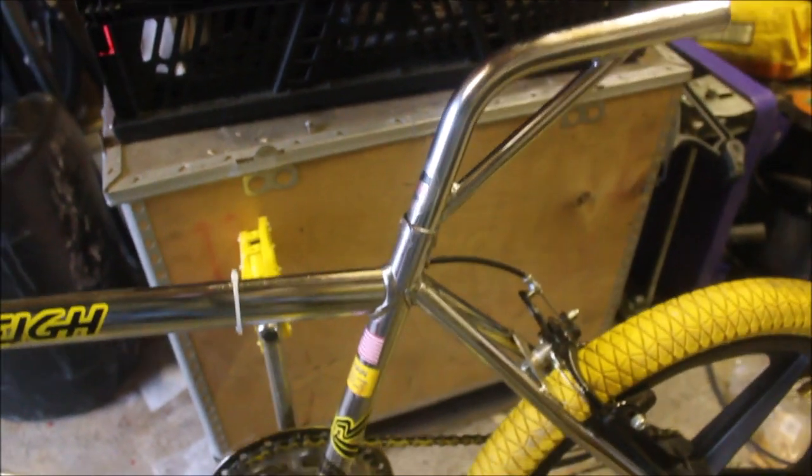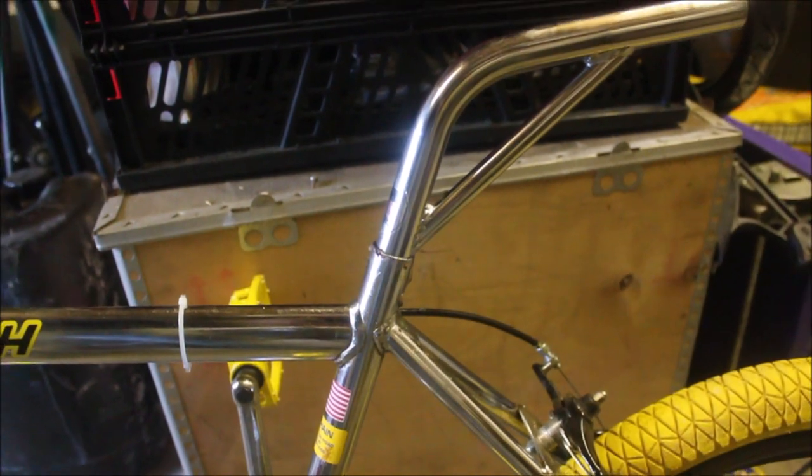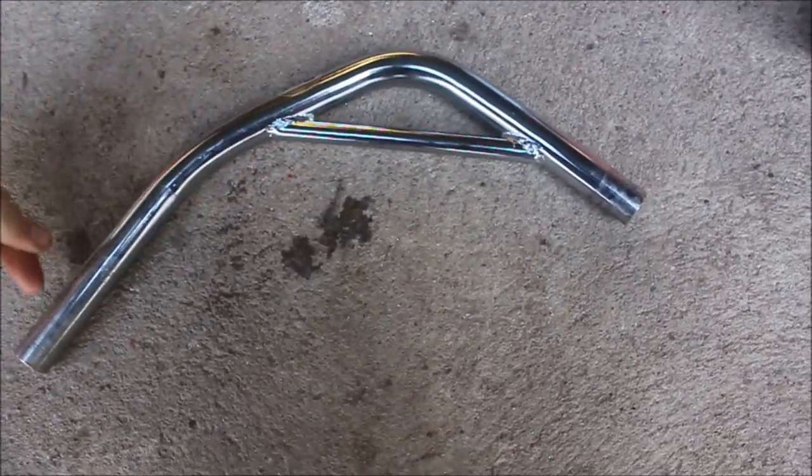I'm pleased to say that another round of that treatment has got it to a point that I'm happy with it. Now all that remains to be done is to clean it up and put the seat clamp on.